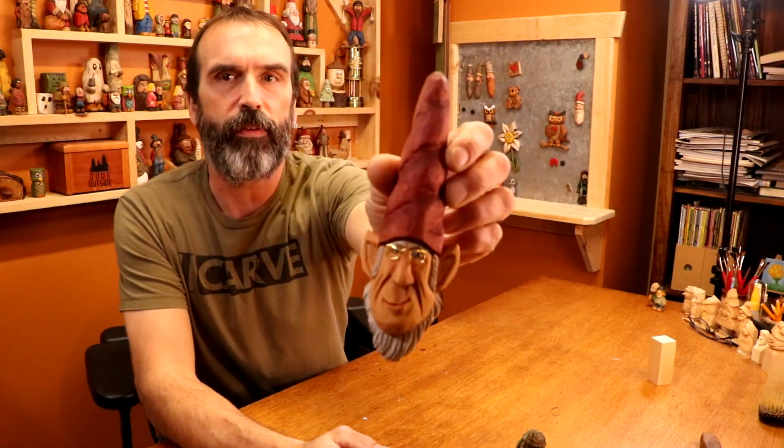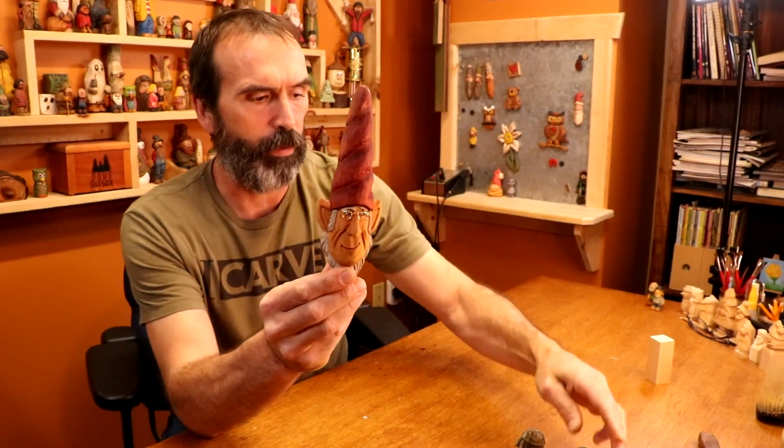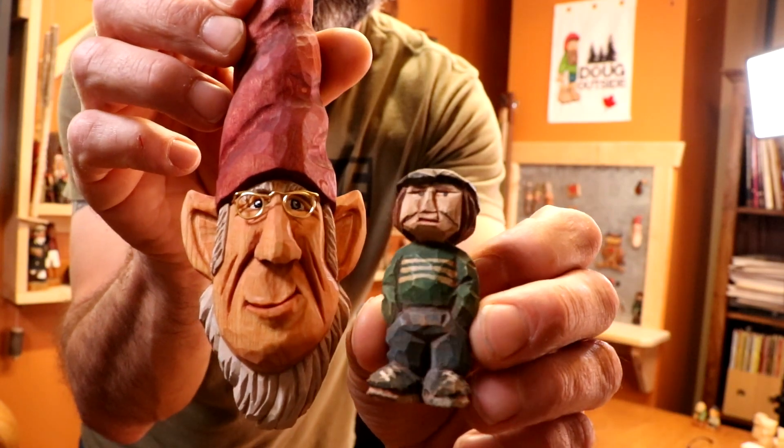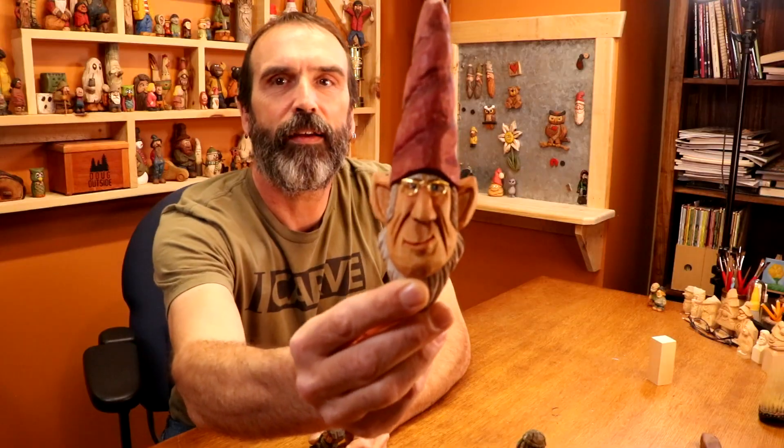So we went from the ugly man to Sycamore Sam, and now I'd like to think I've gotten a little bit better. This is Norbert the Elf. There is a progression — you can see how far things have come from that first guy to this one. And this year I met my first wood carvers in person, just in the last two months. I had never met another wood carver outside of videos.